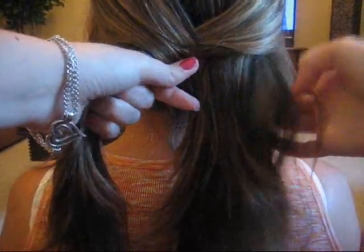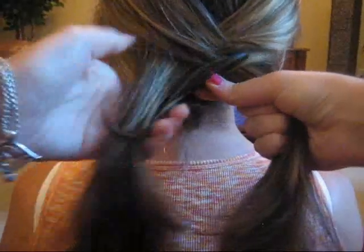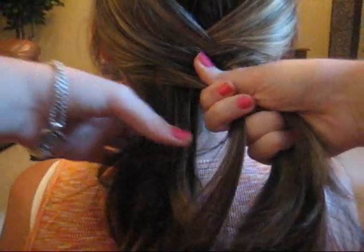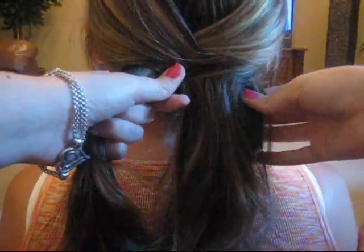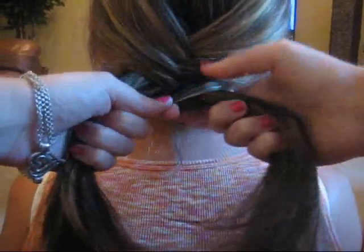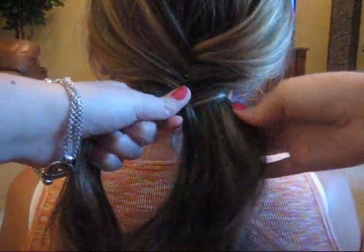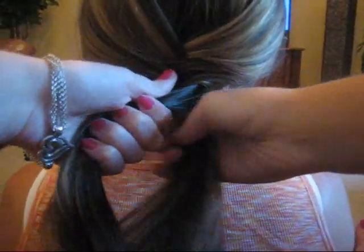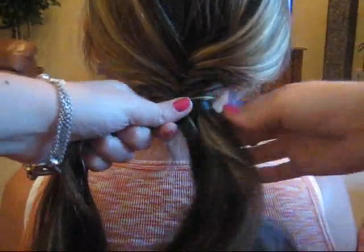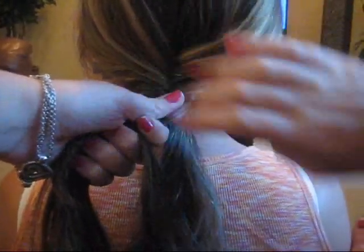You're basically just crossing all the hair. You could use bigger strands or smaller strands. You can take from the outside and bring it to the inside of the other one. Then you just keep going. You have to make sure you keep it tight, otherwise up here is going to start to get loose.